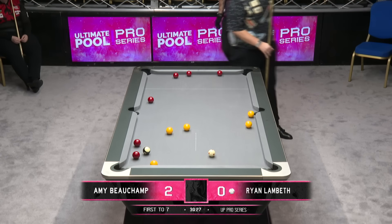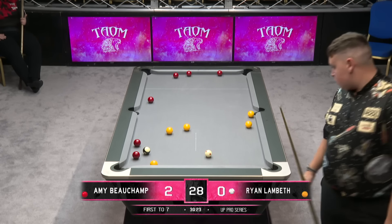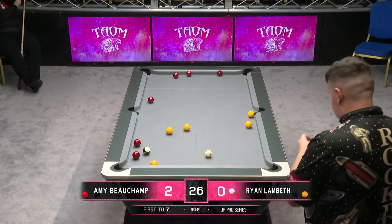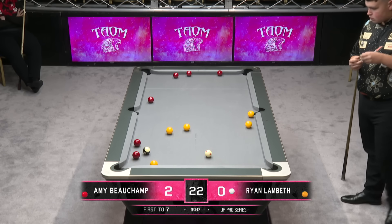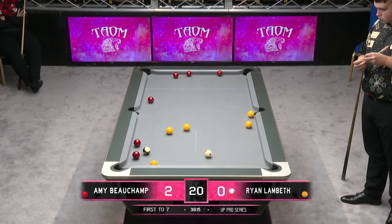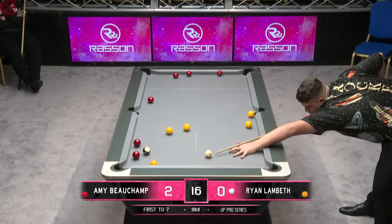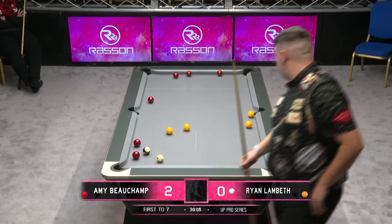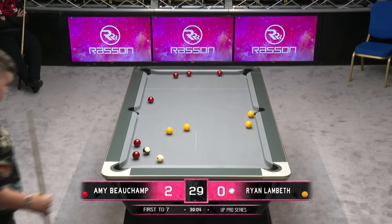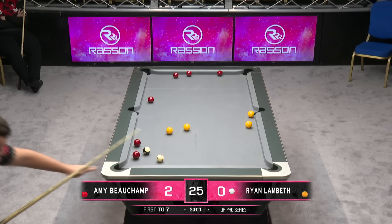At 2-0 down, that is not a gimme — that needed making. We'll find out now where that eight goes, because I think he's got the opportunity to move it. The natural line pushes the eight towards the red — you could easily tie this up again. He's decided against it. I don't think it creeps past. No, looking at the overhead, I'm pretty sure you're right.